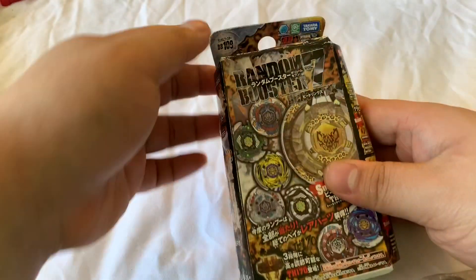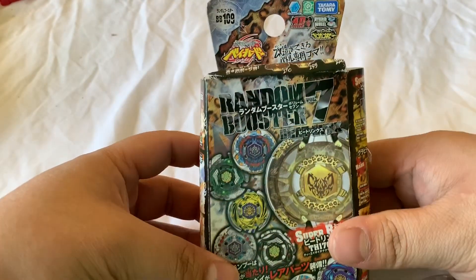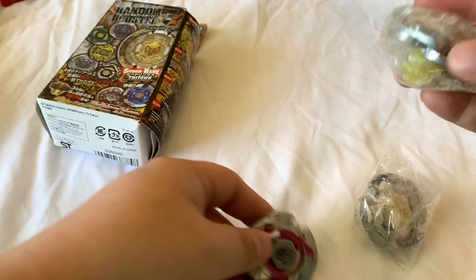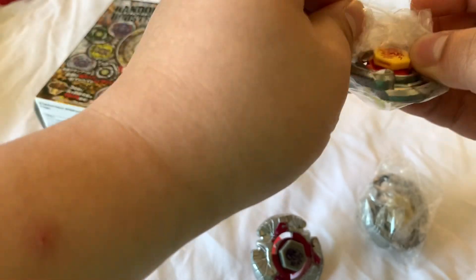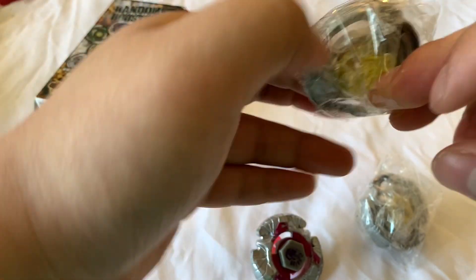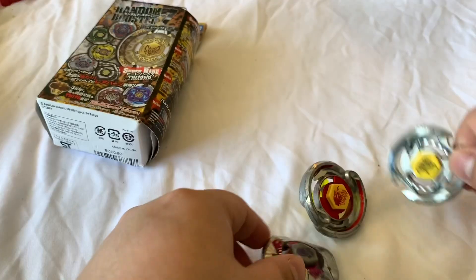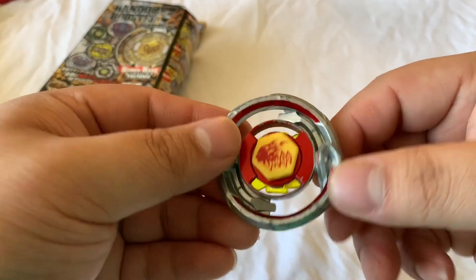The main thing I got was this — it's a random booster, volume 7. Then I also got these for my girlfriend. I already have a set. I got this for like $2, or I made an offer for like $3. So it comes with a Pisces, Aries, and a Virgo.